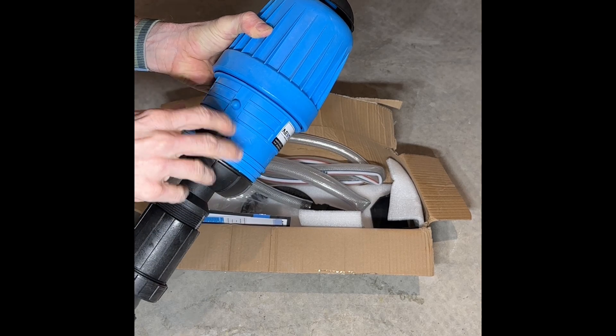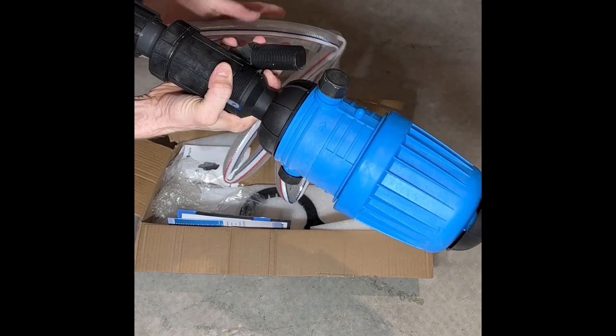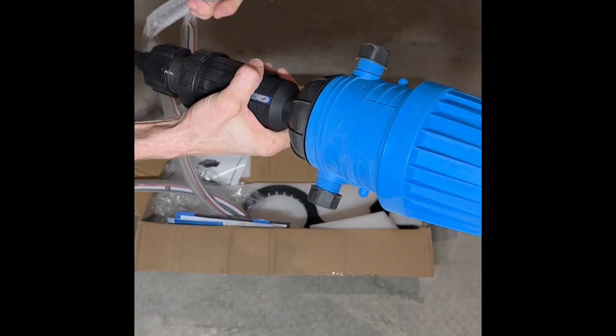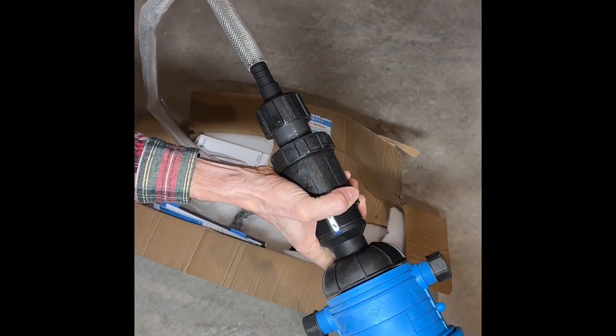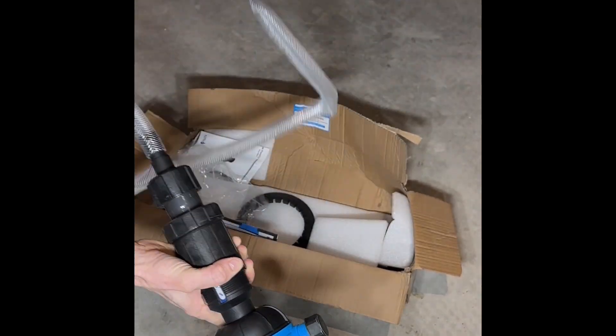When all of the garden zones are opened up, the injector is smooth and quick. However, I did find it worked better with a small booster pump placed between the injector and the filter. This helped raise the PSI in the system.